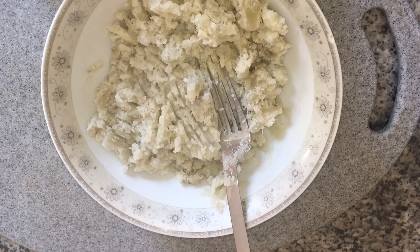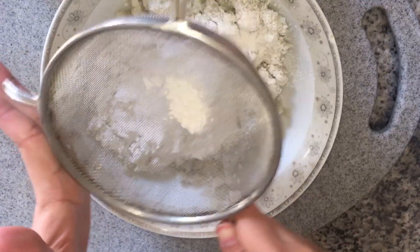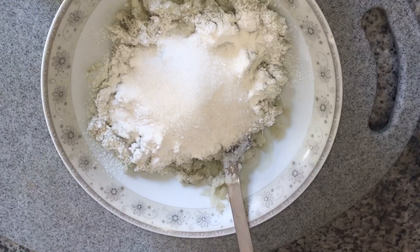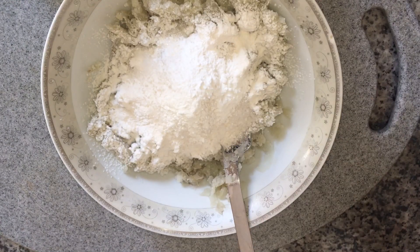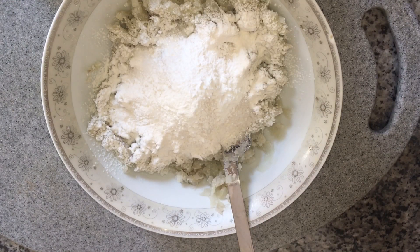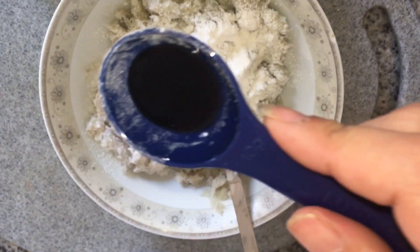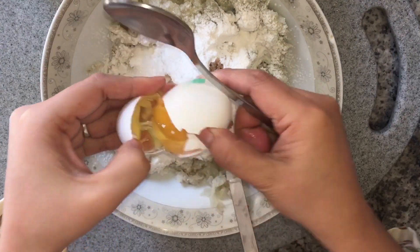So ayan po, pinong-pino na yan sya. Ngayon ihihalo na natin yung iba pang sangkap: una is flour, 3 tablespoons, and then the next one is 2 tablespoons of sugar, then the next is 1 teaspoon of baking powder, then 1 teaspoon of vanilla, then 2 eggs.